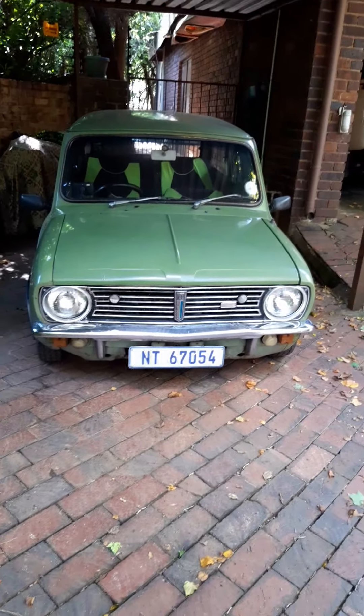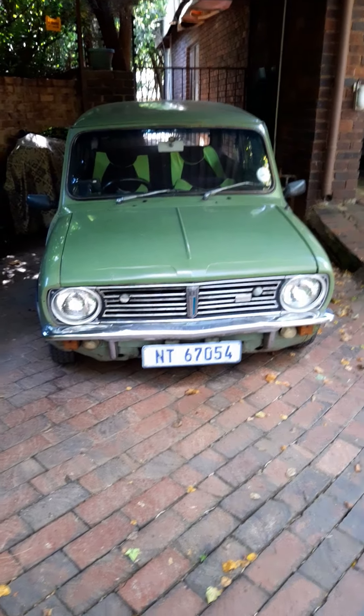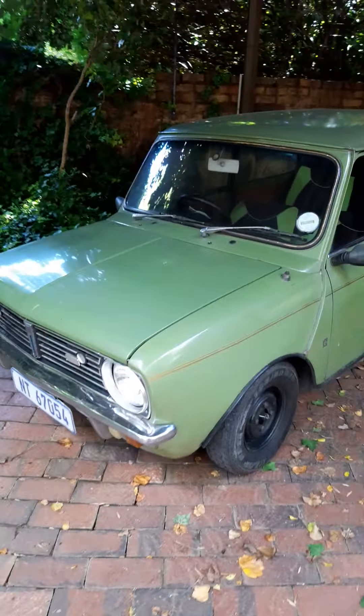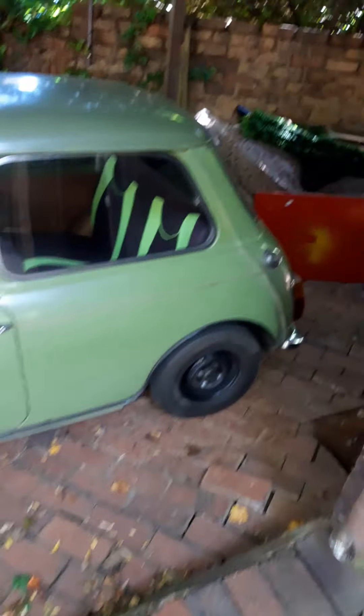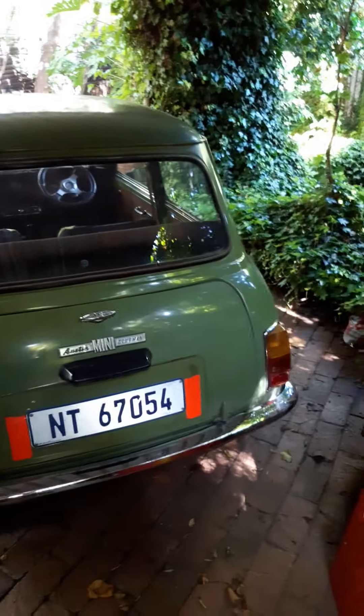Hey guys, just wanted to let you know we've got a new project car. What you've got is a nice 1975 Mini Clubman. It's got the little chrome caps on the wheels which I've taken off — I just wanted to start polishing them. The car goes, it's in really good condition for its age. This is a project me and the boys are going to do — we are going to fix this car up.